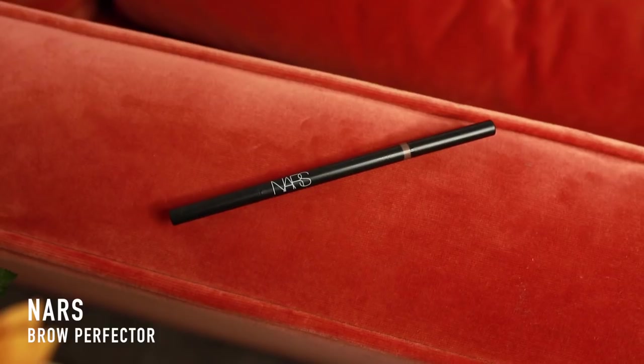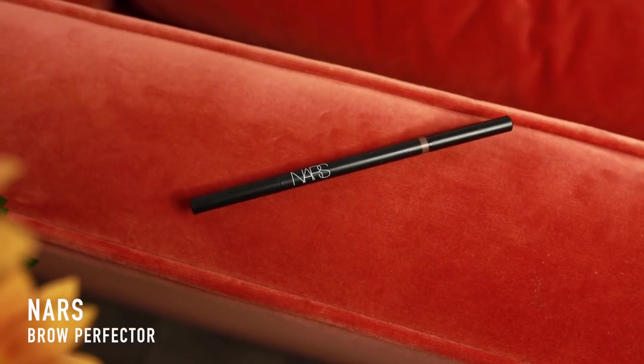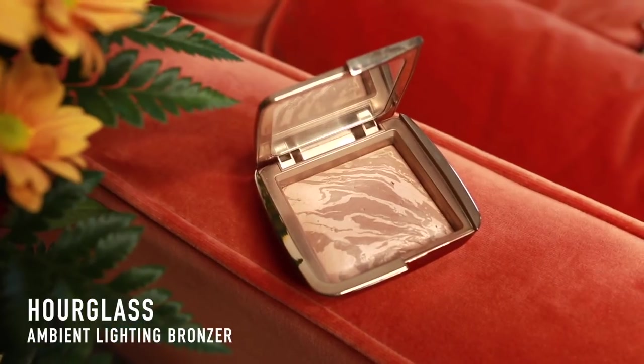For brows today I'm going to use the new NARS Brow Perfector pencil in shade Auburn Warm — I was sent this a few weeks ago — and I'm just going to use this to make a really natural brow for the day look. I wear a bronzer all year round; it doesn't matter if it's fall and winter, I love bronzer. I need it to add shape back into my face and warm up my complexion. Today I'm using the Hourglass Ambient Lighting Bronzer in Nude Bronze Light. It looks really subtle in the pan but it builds up a nice warmth on the skin and leaves me looking a little more glowy, since that Armani foundation is pretty matte when first applied.